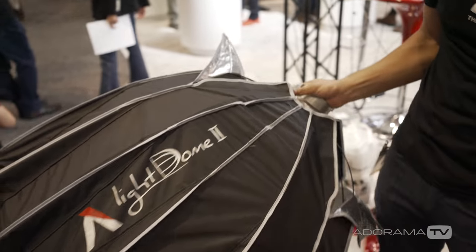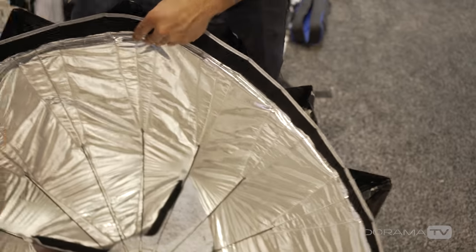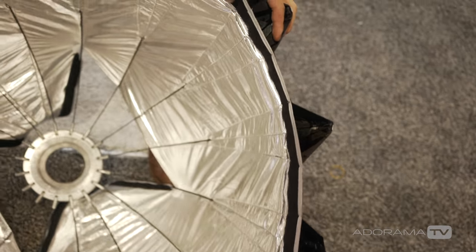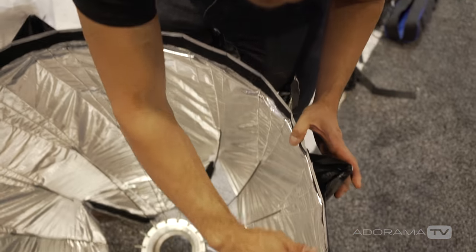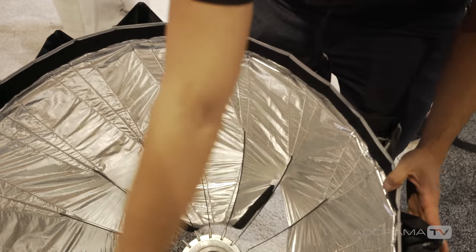The Light Dome Mark 2 has three different types of diffusion cloth available: half frost, full frost, and magic cloth. It also accepts a 50-degree grid on the front. The design now features added teeth for an extremely circular shape — same 16 rods but now 32 sides, making for an even more beautiful catchlight.